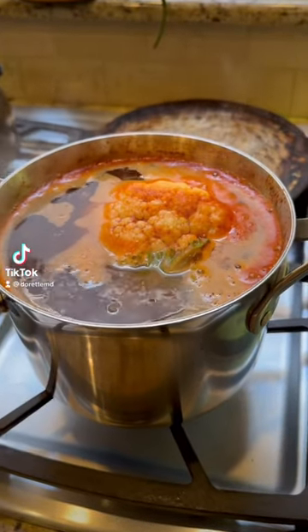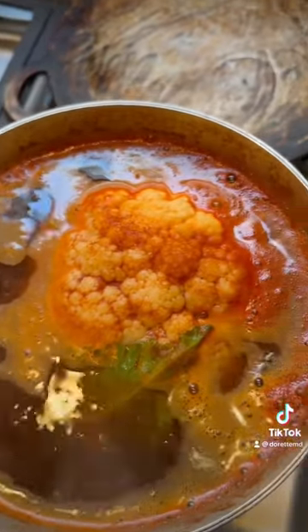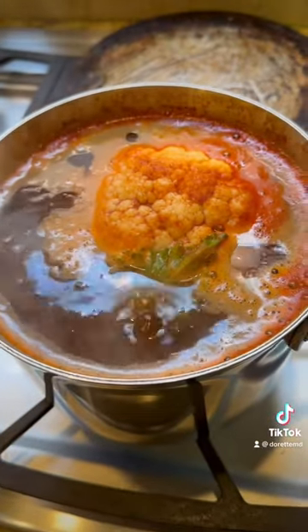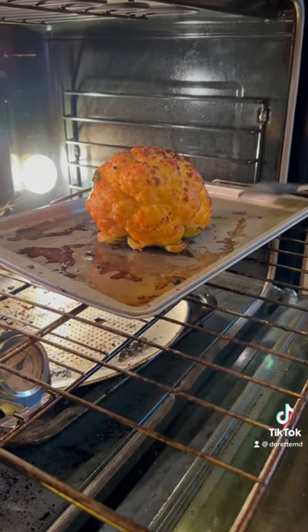Slow roasted cauliflower from Eric Ripert's Vegetable Simple book. I brought water to boiling with some paprika, salt, and pepper and put my cauliflower head in. Boiled it until it was nice and soft, then placed it in the oven coated with some canola oil and some more salt, pepper, and paprika.